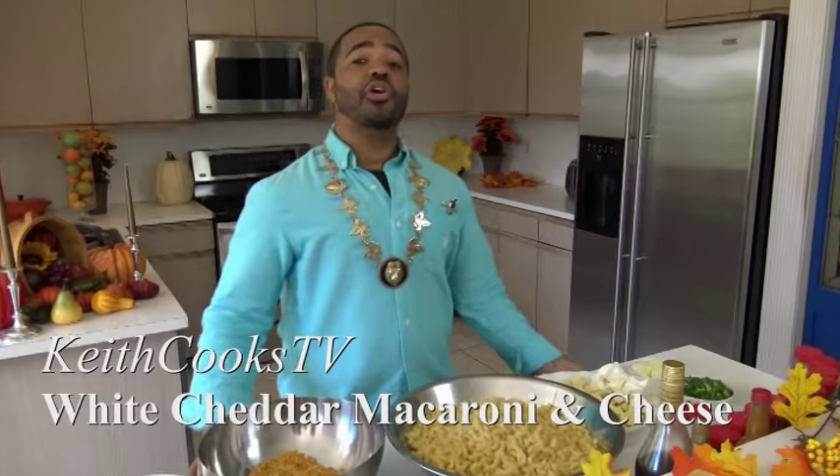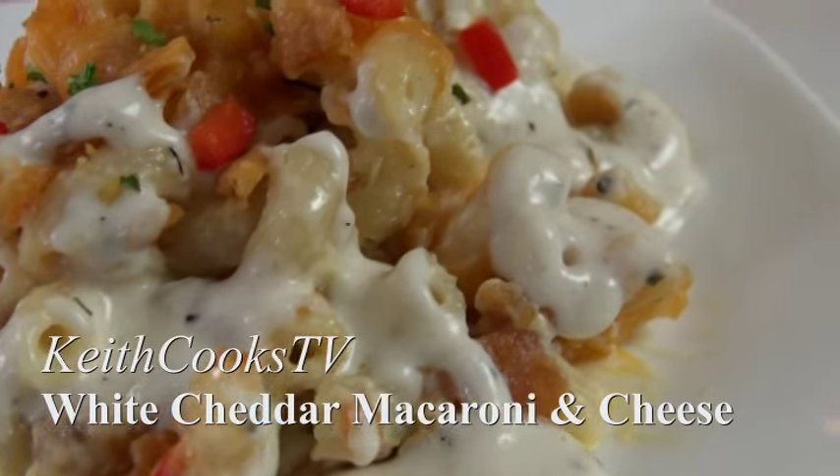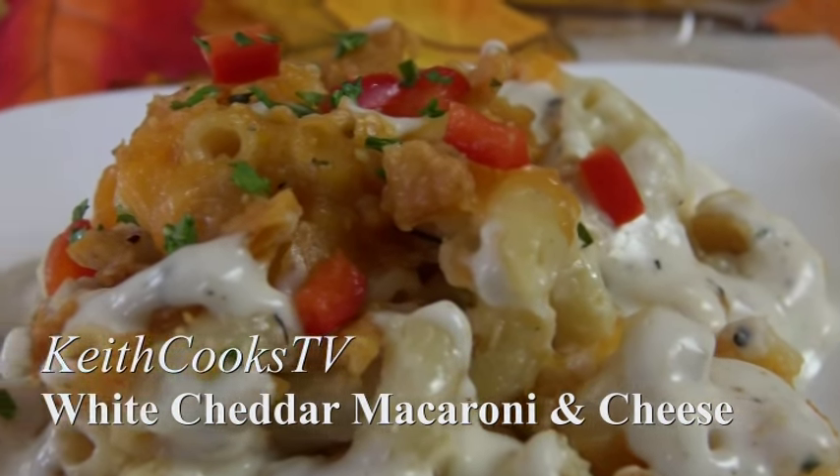What's happening? My name is Keith Lorain and I'm back cooking! Today I'm going to show you how to make one of my signature dishes that I made for the royal family in the Middle East and all over the world. It's my signature white cheddar macaroni and cheese and it's perfect for the fall. You ready?